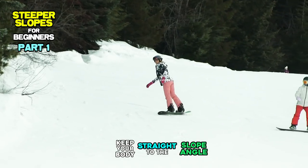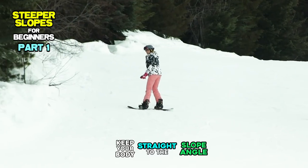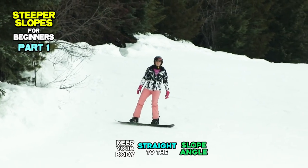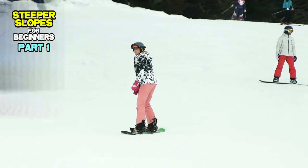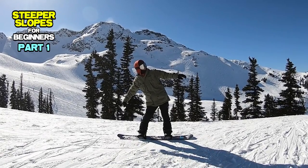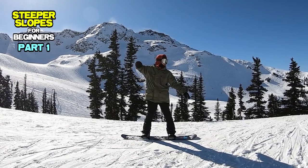For this reason, keeping your body alignment straighter and balanced in the center of the board is the fundamental skill to ride on steeper slopes. You can fix your standing position by moving three different body parts while riding.